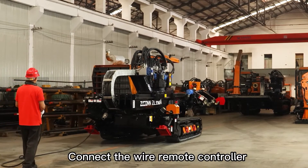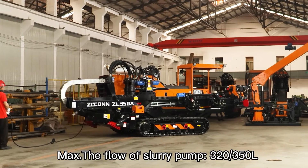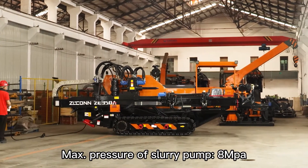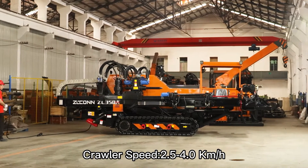Connect no-wire remote controller. Max flow of slurry pump: 320 to 350 liters. Max pressure of slurry pump. Crawler speed: 2.5 to 4 km per hour.